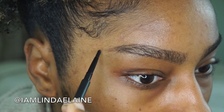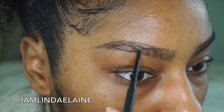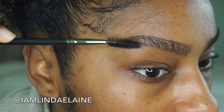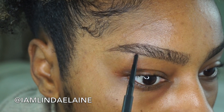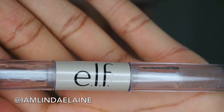I actually trace my brows pretty much to where my natural hair ends, so I don't go overboard and try to make my own brows. It's literally the height of my natural brows. After I just lightly trace the outside, I brush my hairs right back up and then fill in any spots that seem like they're a little bit bare. And that's pretty much it for that.